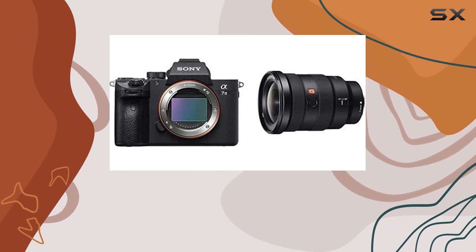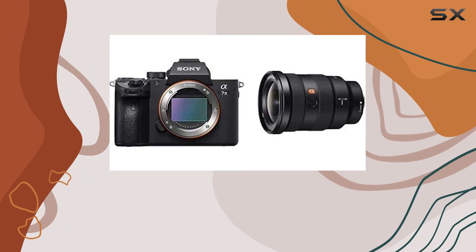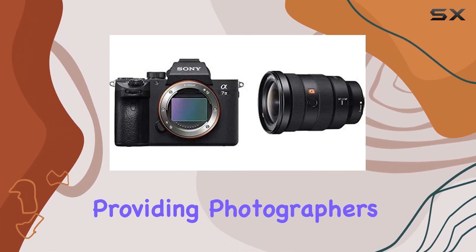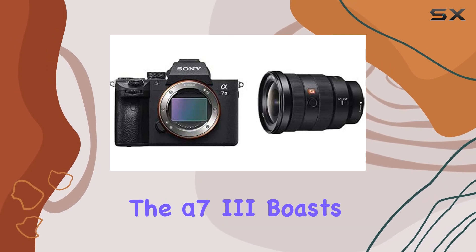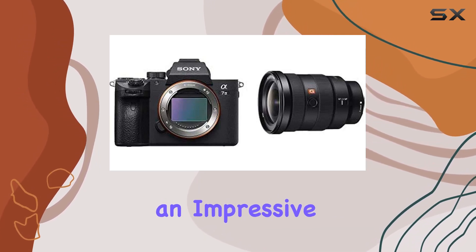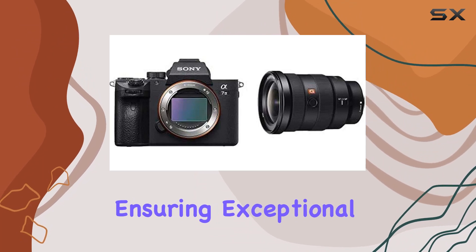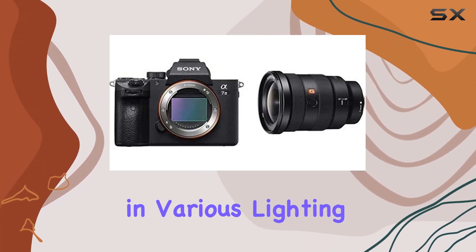Sony's engineering prowess is evident with a remarkable 15-stop dynamic range and 14-bit uncompressed RAW capability, providing photographers with unparalleled creative freedom. The Alpha 7 III boasts an impressive ISO range from 50 to 204,800, ensuring exceptional performance in various lighting conditions.